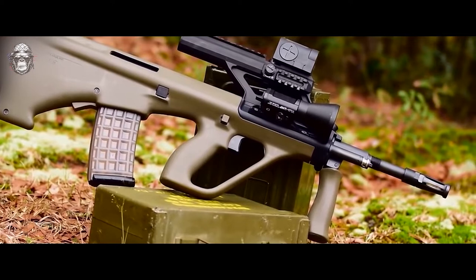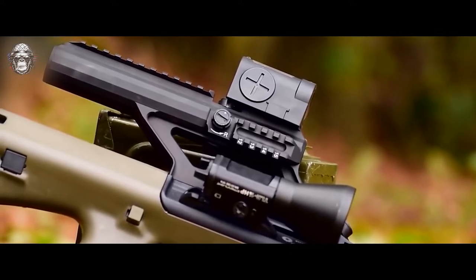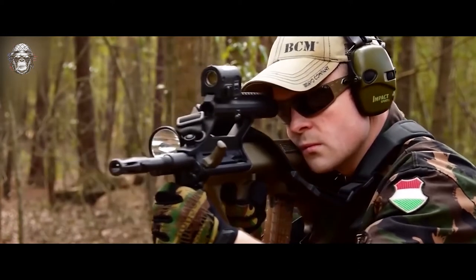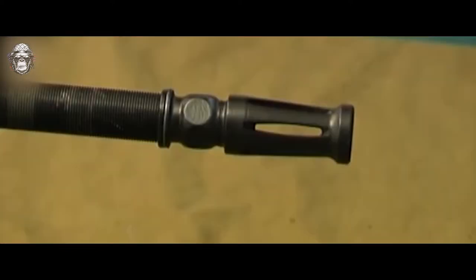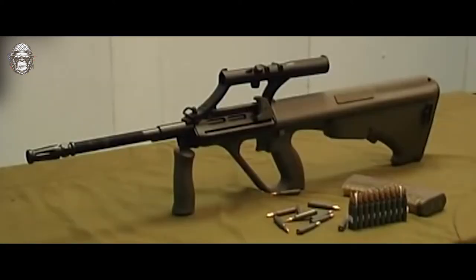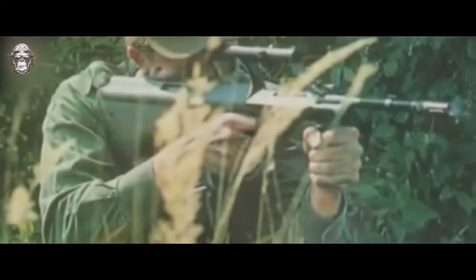Standard rifle grenades can be launched from 407 and 508 mm flash suppressors. The heavy barrel is equipped with a combination flash suppressor and compensator. Another feature of the AUG is the lack of a fire selector switch — pulling the trigger halfway produces semi-automatic fire, while pulling it all the way to the rear produces fully automatic fire. There are variants of the trigger mechanism that allow burst fire of fixed rounds and some that do not have an automatic mode at all. A left-handed shooter can convert the rifle by changing the bolt and rearranging the ejection port cover.